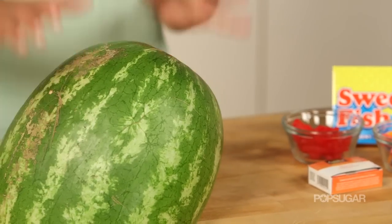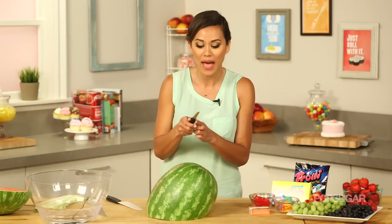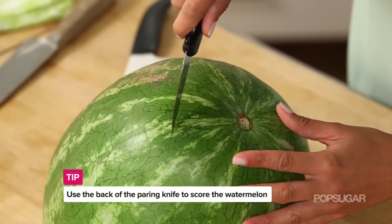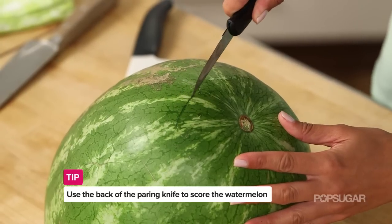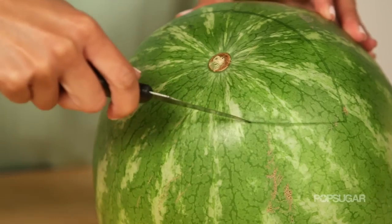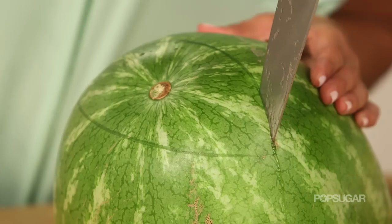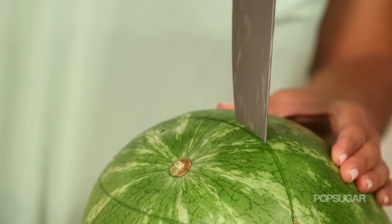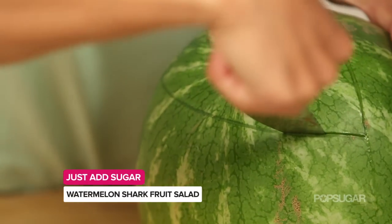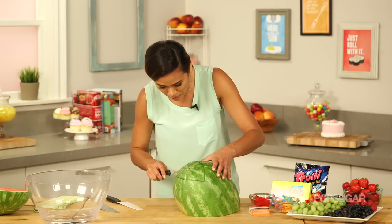That angled cut forms the base of our shark. Now we're going to create the opening of the mouth. Using the back of my paring knife, I'm just going to score where I want the mouth to be — kind of a half-moon shape across the top. This is great because you're guiding where your incision will be without cutting the watermelon right away.